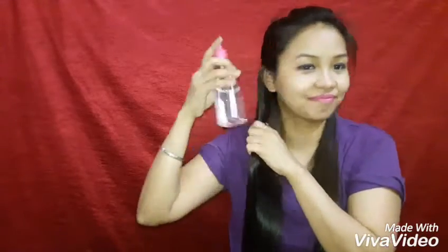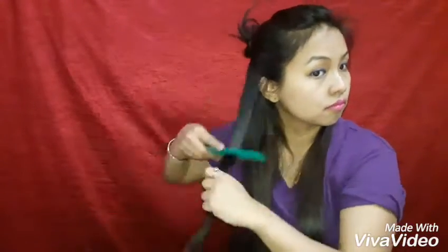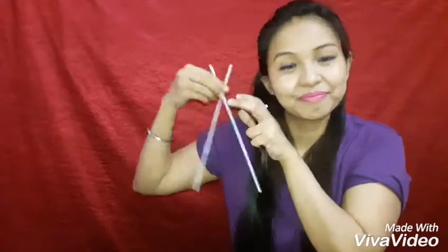Use your spray bottle to dampen your hair a little. If you don't have a spray bottle, don't worry — just dip your comb in a mug of water and you'll be good to go.